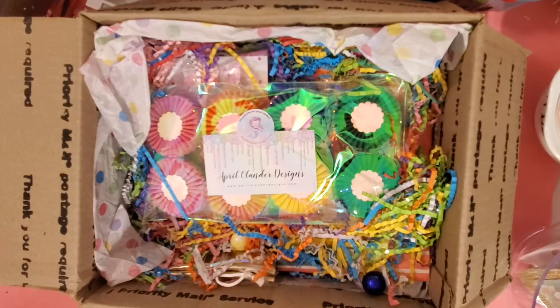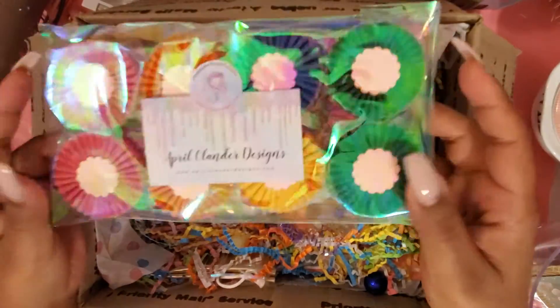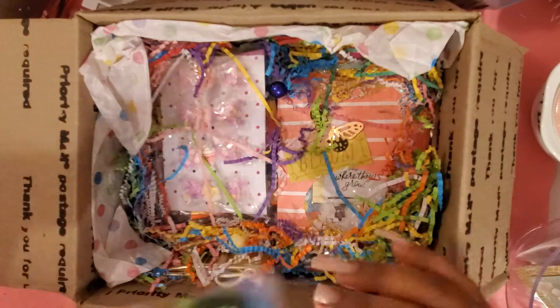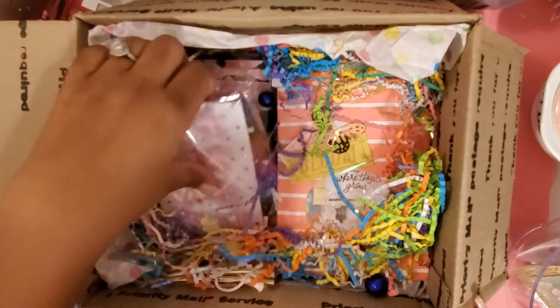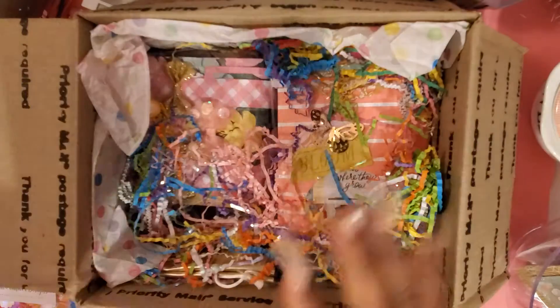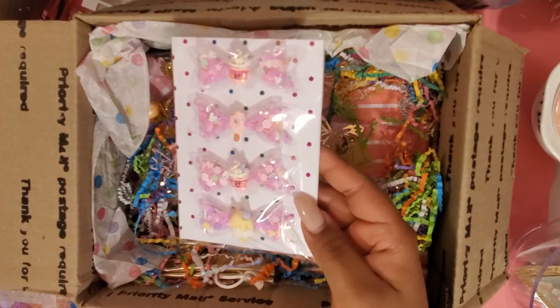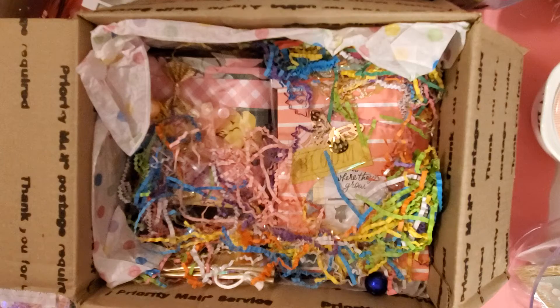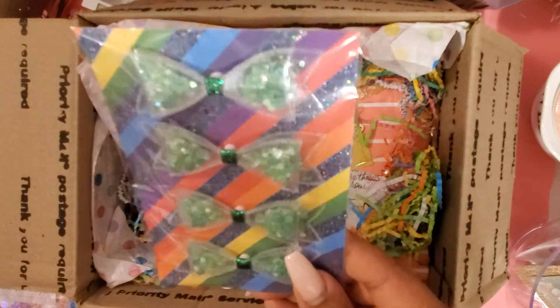I did order these from her, so these are ones she makes — the crepe paper rosettes with the glitter, so I ordered these ones. And then these cute sequin bows that she makes are so cute. Look at these summer ones, and these all green ones!